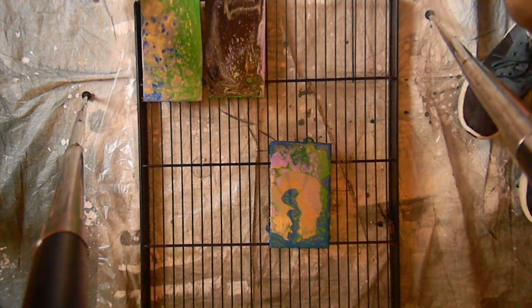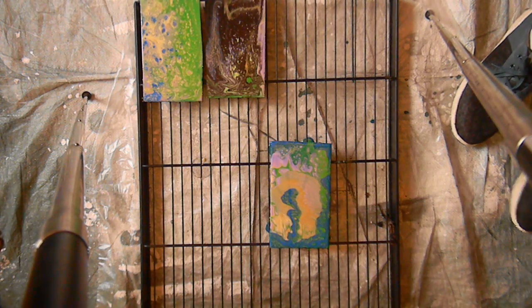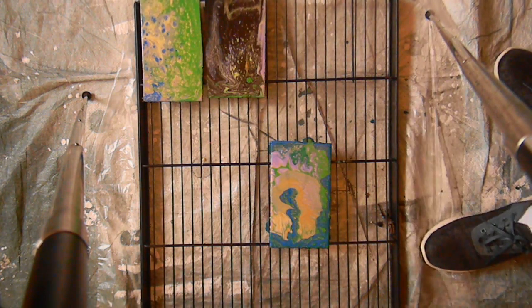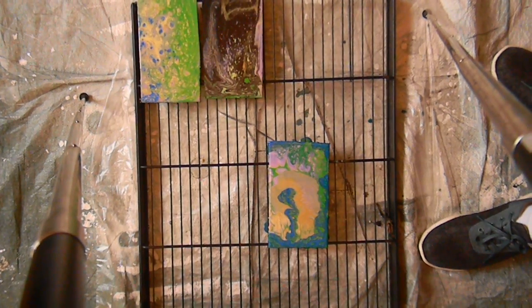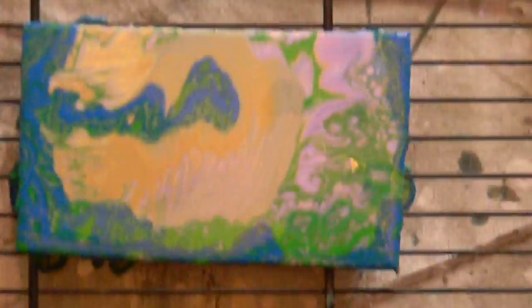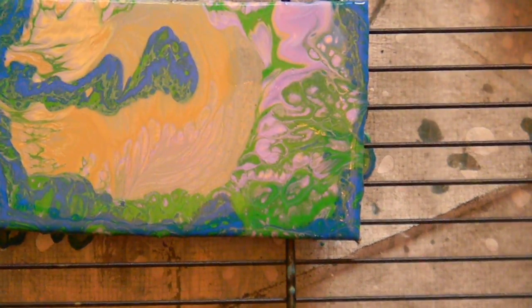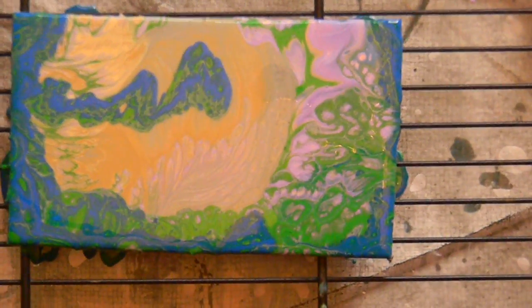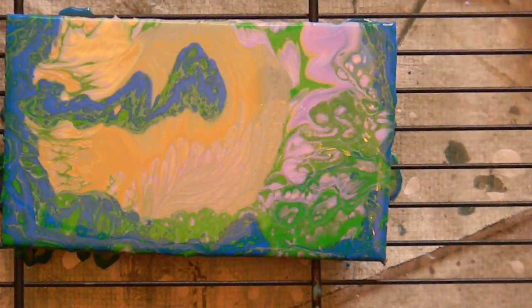We're just gonna give that a couple minutes to stop dripping and then we'll go in for a zoom. I hope you guys subscribe and like my pours!